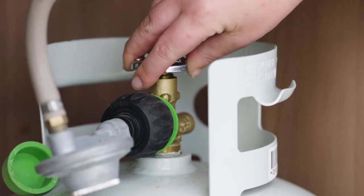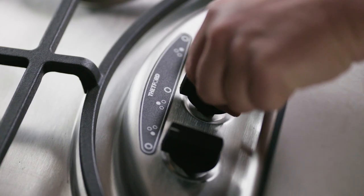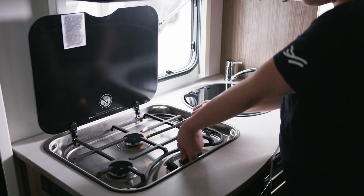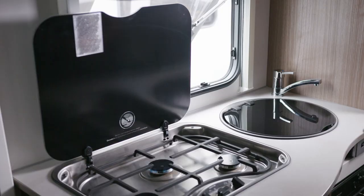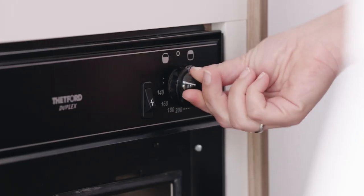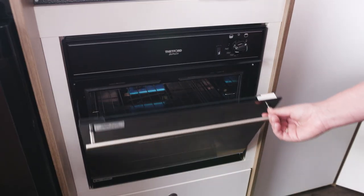Before using the gas stove, ensure the LPG is on and the motorhome is well ventilated. Turn the control knob to the ignition position, then press and hold the control knob while lighting. Release the control knob and adjust to your desired flame. Be sure to leave the glass lid up while cooking and for at least another 10 minutes afterwards to ensure the hobs have cooled down before closing the lid. To use the oven, open the oven door fully, turn the dial to the desired setting, then press and hold the ignition switch to ignite. Close the oven door when in use unless using the grill function.